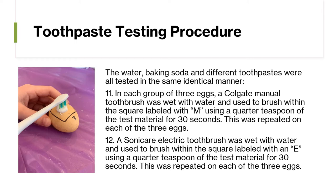This was repeated on each of the three eggs. A Sonicare electric toothbrush was wet with water and used to brush within the square labeled E using a quarter teaspoon of the test material for 30 seconds. This was repeated on each of the three eggs.